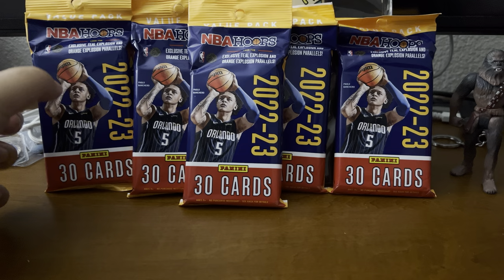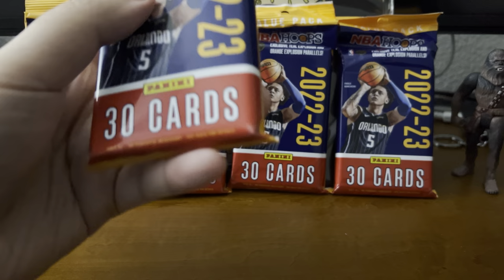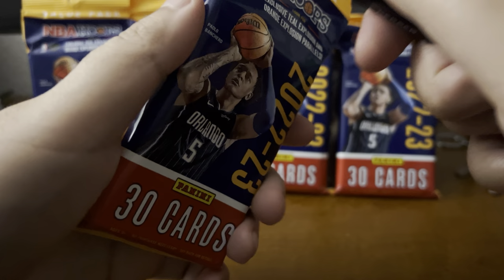Looks like the ones we'll be hunting for are some teal explosions and some orange explosion parallels. And they're just solid 30 cards per pack. Alright, excited to actually see what's going on here.